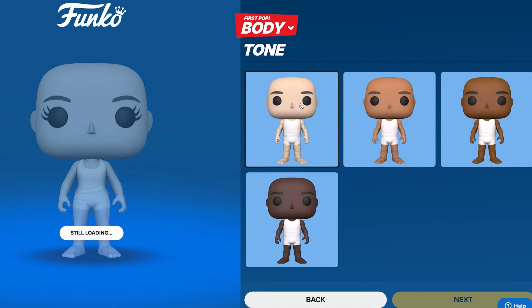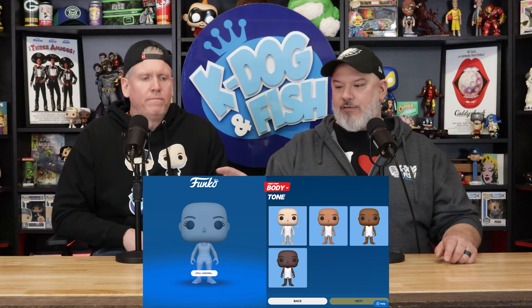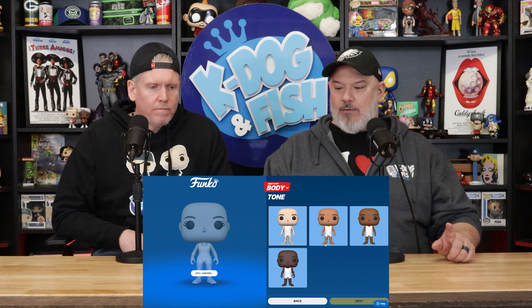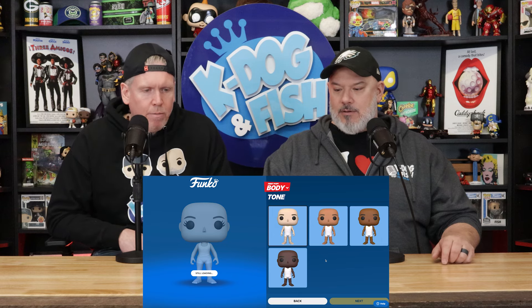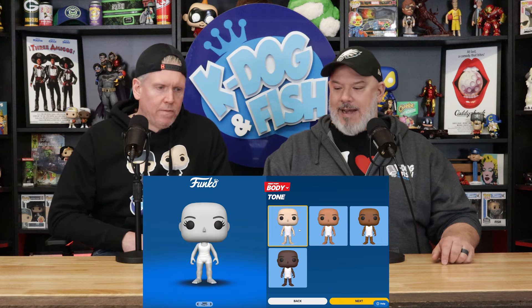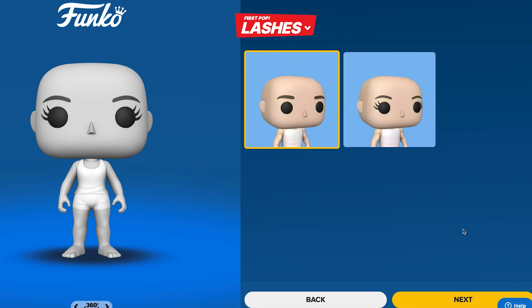Now this is looking for skin tone. We want them in the box to be left and right — K-Dog and Fish. So this is pop one. I'm assuming this is you. They don't have an option here for translucent. I need to be a lot whiter than that, so I think we'll just go with the whitest one. Yeah, I've been in the sun a bit.